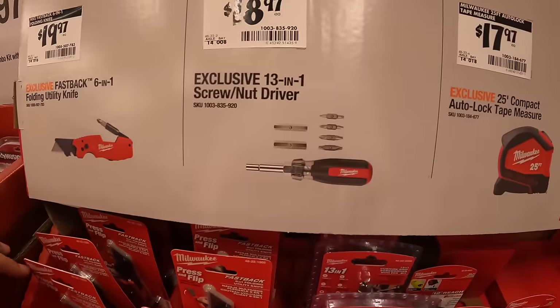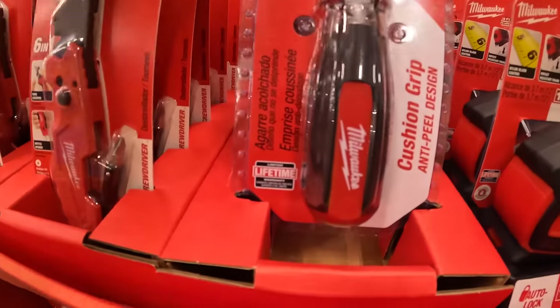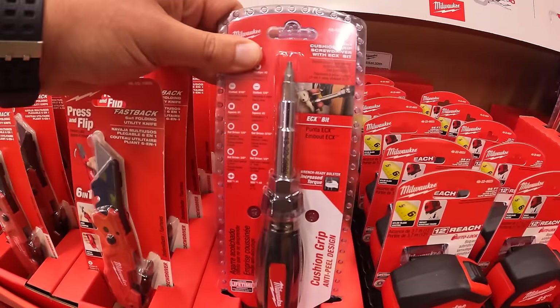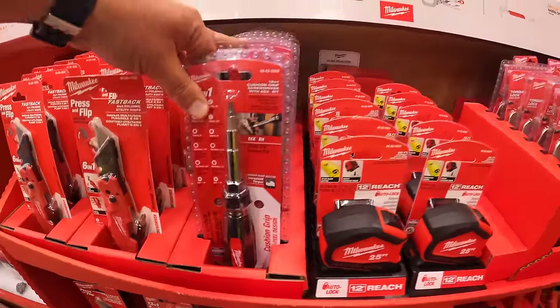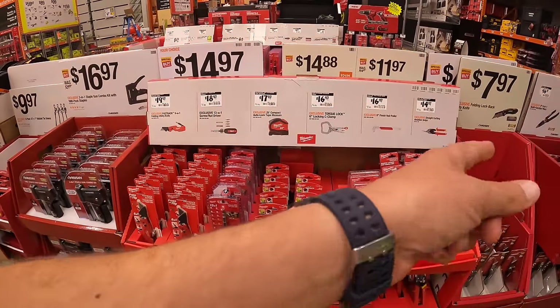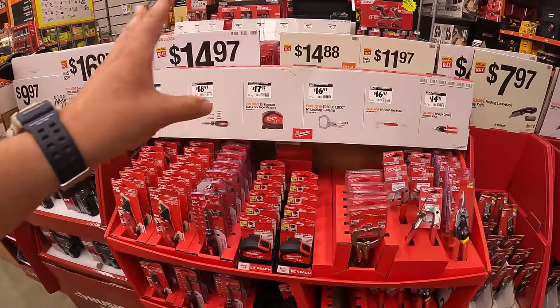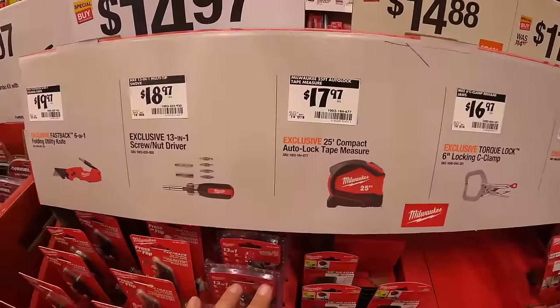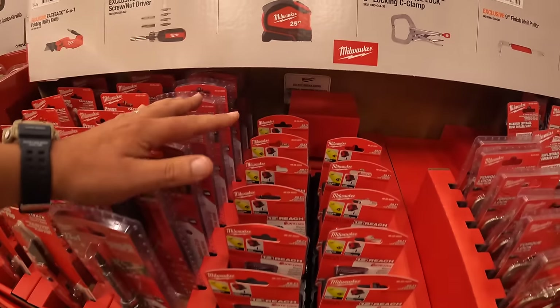For $18.97 they have the 13-in-one screwdriver and nut driver. A lot of hand tool sales at this location. I seriously want to see more of these go out throughout the stores. Hand tool sales at Home Depot are fantastic. For $17.97 they have the Milwaukee 25-foot compact auto lock tape measure.